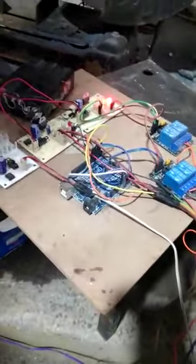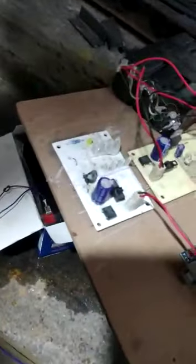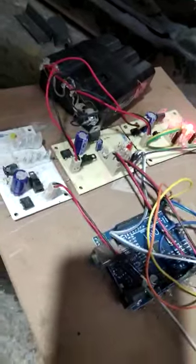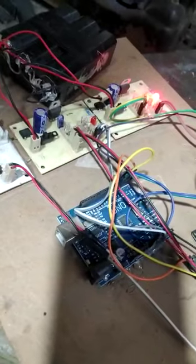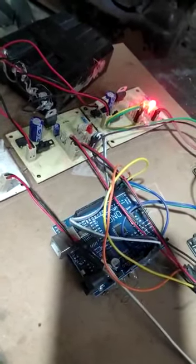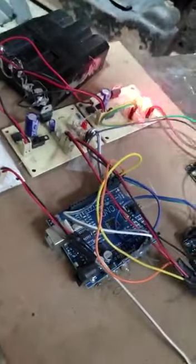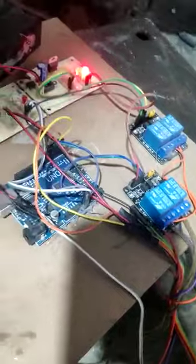Here is the electronic circuit. We are going to use an Arduino and a 12V lead acid battery. Here you can see the charging circuit — a white color board — which is able to charge the battery using the solar panel. And here you can see the regulated power supply section, which gives input power to the Arduino and limit switches connected over here.